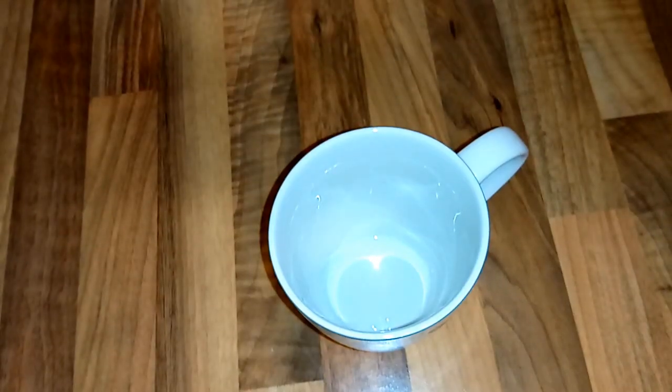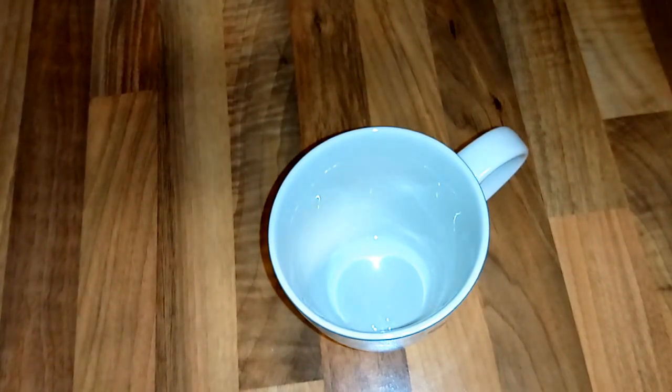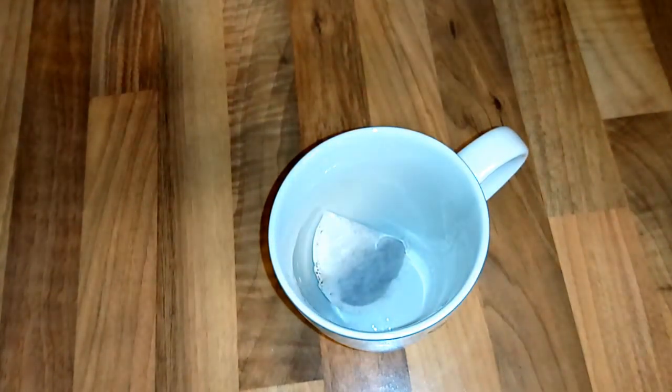Let's begin. In my cup, I'm going to insert a tea bag, and because I take one spoon of sugar, that's what I'm going to add.